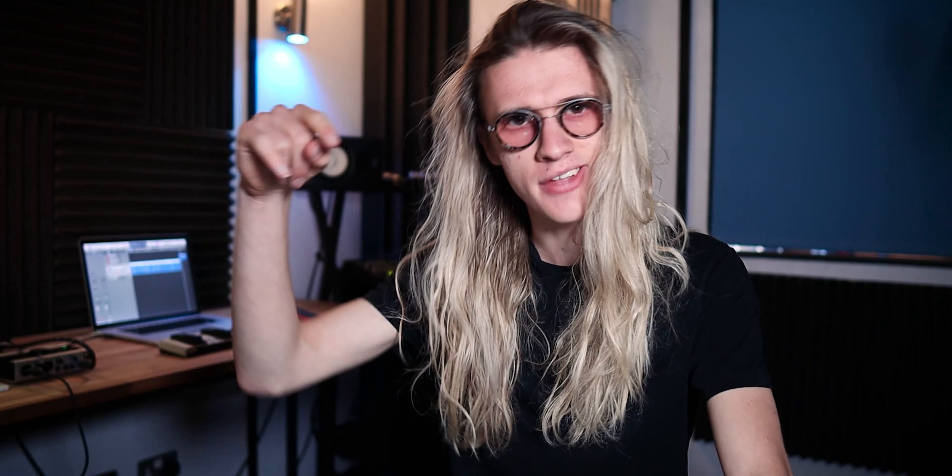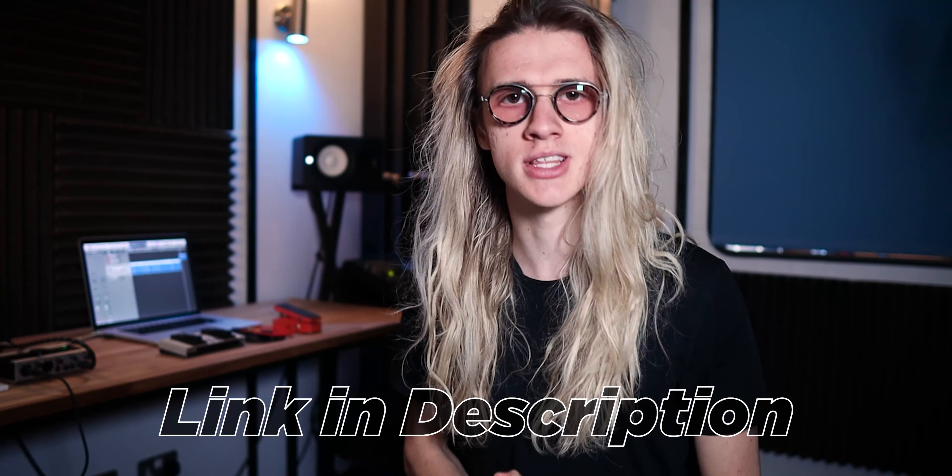Don't forget to check out the link in the description down below if you want to save some money during the launch weekend of the Boss RC 505 Ultimate Guide course. I would highly appreciate it if you were to check it out and help support the channel so I can continue making awesome videos here on YouTube. But as always, thank you so much for watching. I hope you enjoy the course. Have a great weekend and I will see you in the next one.